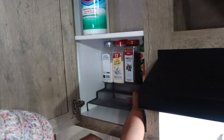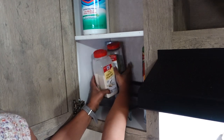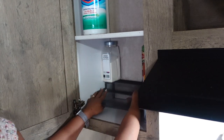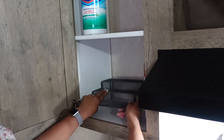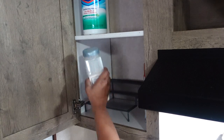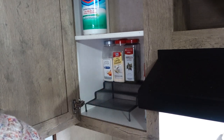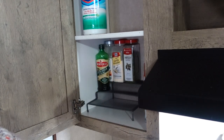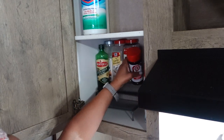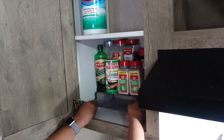This one is going down in the back of the cabinet. I'm actually going to put this here because I very seldom use Lowry's — every now and then maybe if I'm grilling or something, but very seldom.